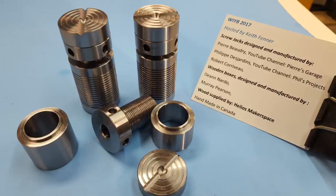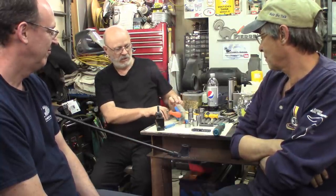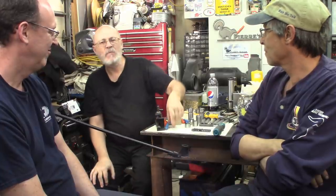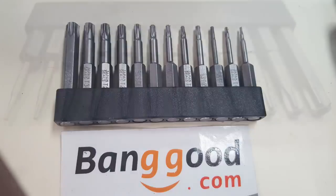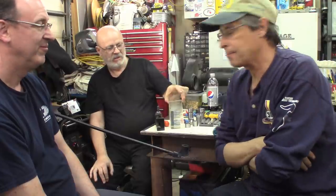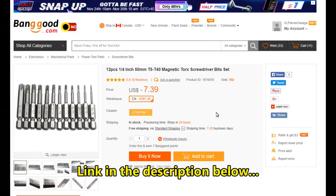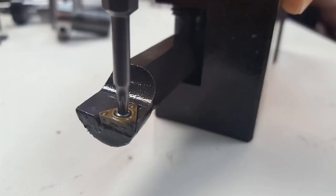If you're using indexable inserts, Philippe just came back — you probably have this kind of cumbersome drawer. Philippe just got these torx bits on Banggood — not sponsored, by the way, it's been paid. They're 12 bits on a little rack, T5 to T40. They fit much better in the bottom drawer and we tried them on these carbide solid boring bars.